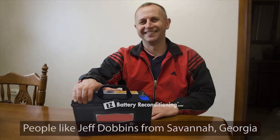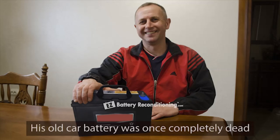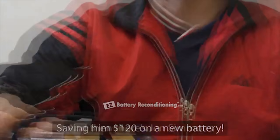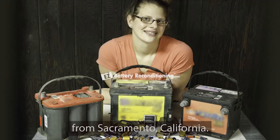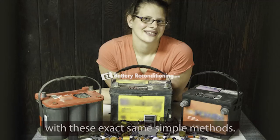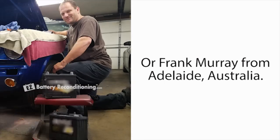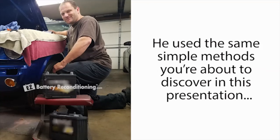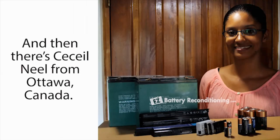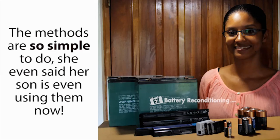People like Jeff Dobbins from Savannah, Georgia, who was able to recondition his old car battery in only 25 minutes with our simple methods. His old car battery was once completely dead, but now works like new again, saving him $120 on a new battery. And then there's Jen Simmons from Sacramento, California. She reconditioned several dead car batteries, a cell phone battery, a drill battery, as well as several other types of dead batteries with these exact same simple methods, saving her over $400 on batteries so far. Or Frank Murray from Adelaide, Australia. He used the same simple method to quickly bring two dead car batteries back to life again. And then there's Cecile Neal from Ottawa, Canada. She reconditioned 17 old batteries back to life again. The methods are so simple to do, she even said her son is using them now.